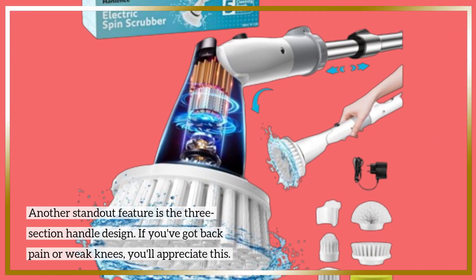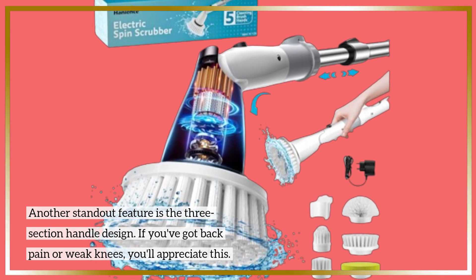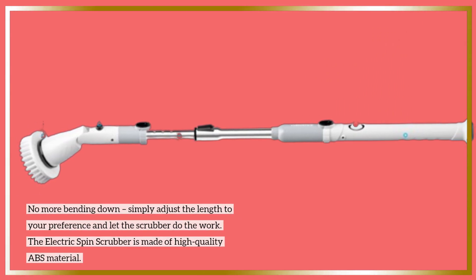Another standout feature is the three-section handle design. If you've got back pain or weak knees, you'll appreciate this — no more bending down. Simply adjust the length to your preference and let the scrubber do the work.